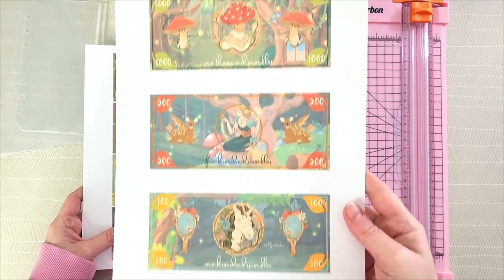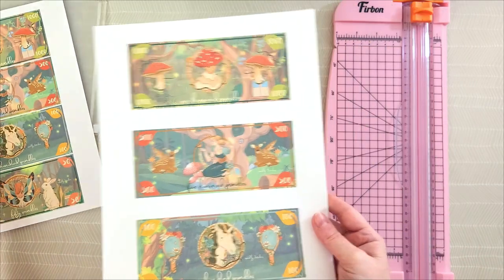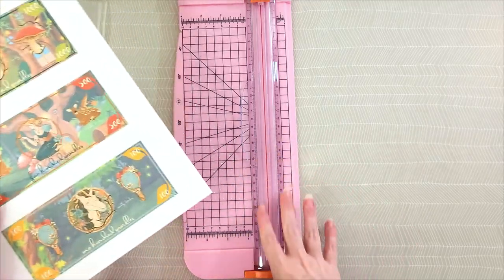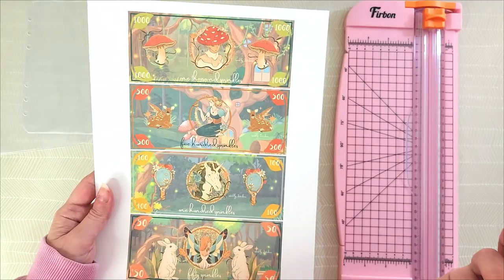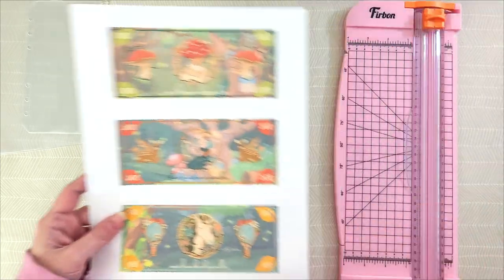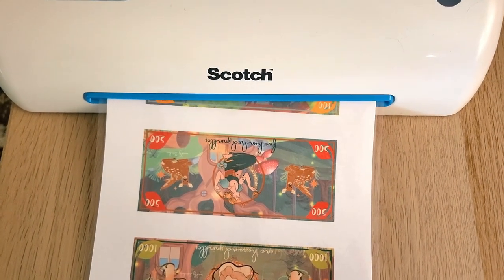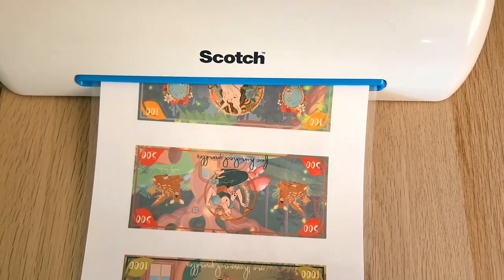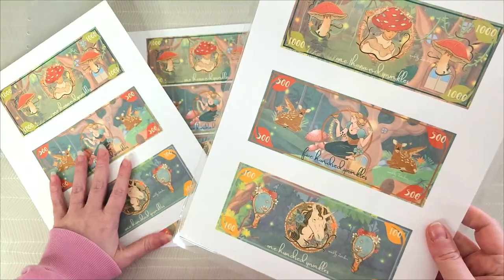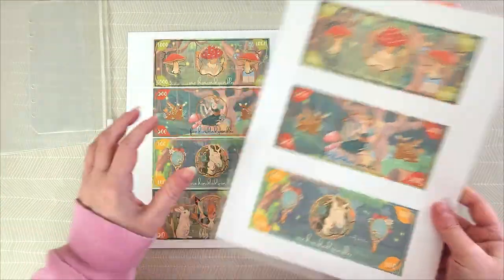So this is the three-per-page version and this is the four-per-page version. If you're going to be using a lot of prop money, I really recommend getting a paper trimmer instead of using scissors. I'm going to cut down the four-per-page using the paper trimmer so you can see what they look like. On the three-per-page, I've already laminated a set. I highly recommend that you laminate them and then cut them — it not only helps them last longer, but it makes them easier to count because plain paper tends to stick together.